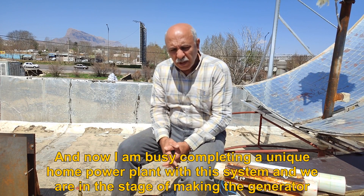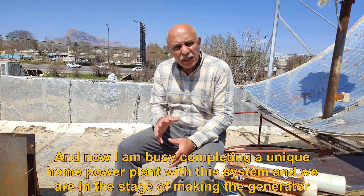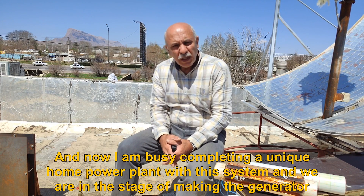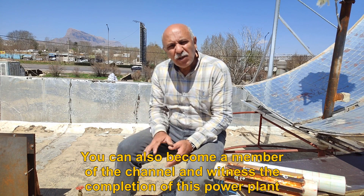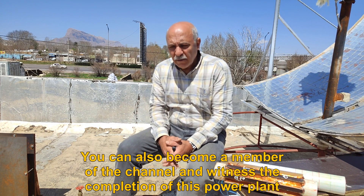I am busy completing a unique home power plant with this system and we are in the stage of making the generator. You can also become a member of the channel and witness the completion of this power plant.